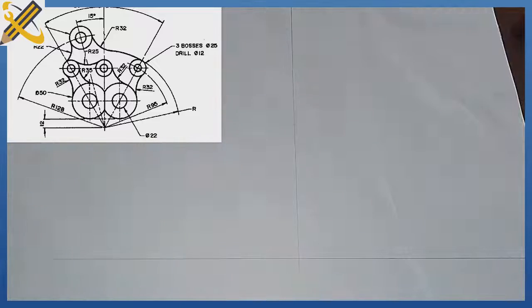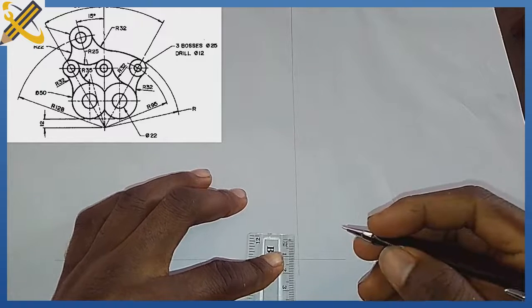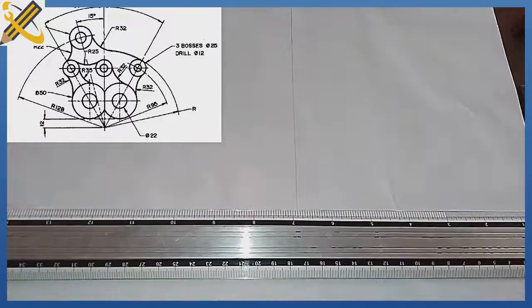After that, the very next thing is to measure a mark of 12 mm from this bottom line. Mark of 12 mm, which is this. From that mark of 12 mm, I'm going to also project it horizontally.